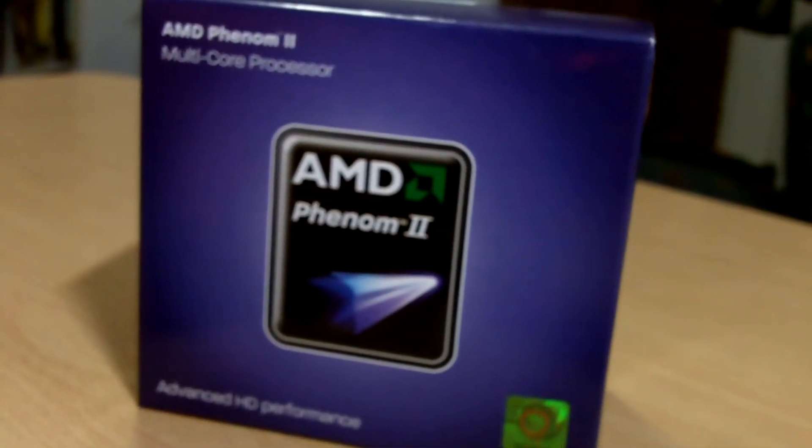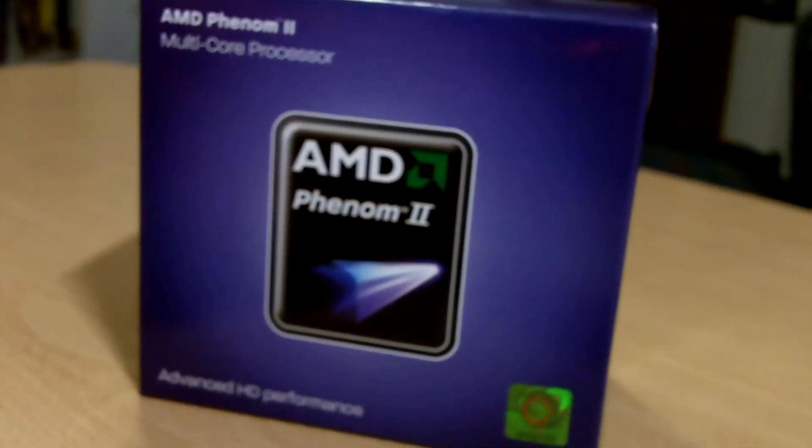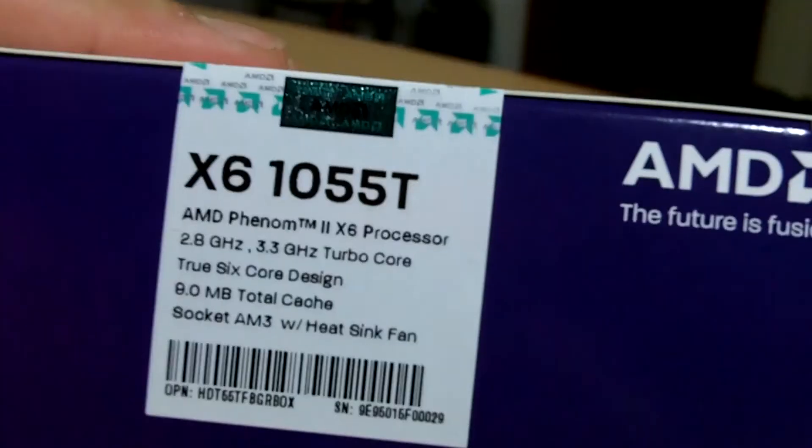Today, I'm going to unbox the AMD Phenom II multi-core processor. Currently over here, we have the X6-1055T processor.